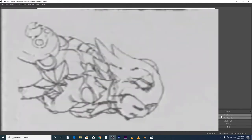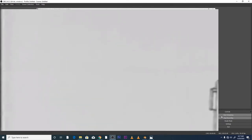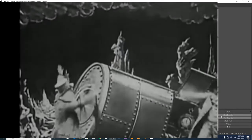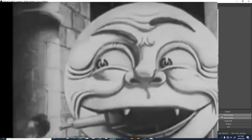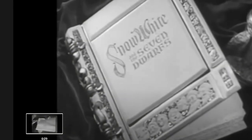Before we get into ones and twos, it's important to understand a bit of the theory of animation. Back in the day when film first became mainstream, they used to shoot 24 frames per second. Film was basically created to produce the illusion of life - 24 single images played very quickly gives the viewer the illusion of movement, the moving picture.